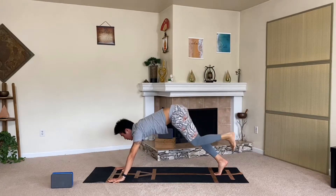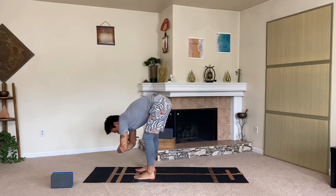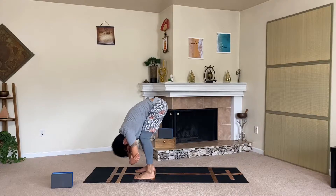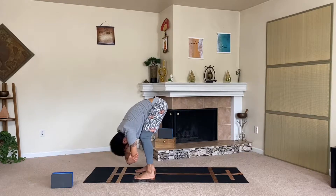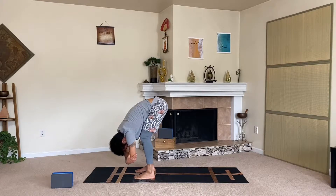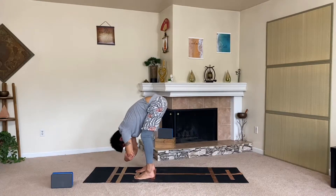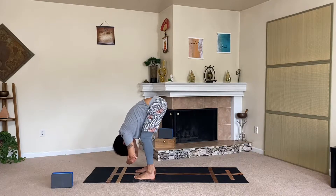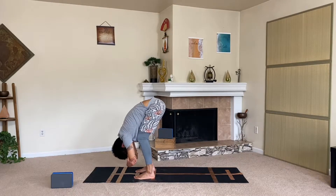On your exhale, take a big step forward and move into our ragdoll posture. Hang loose, grab the elbows with opposite hands, bend the knees if you need to, and just release into it, shake it out. Let everything go right here — it's only you and your mat, your practice. Give yourself some valuable self-care time. Nice and loose with the upper body, release that lower back maybe a half an inch more.